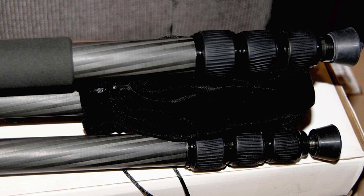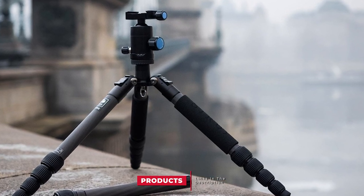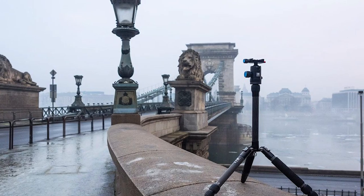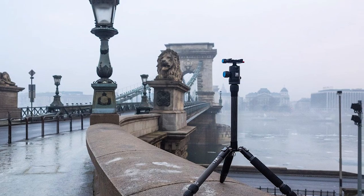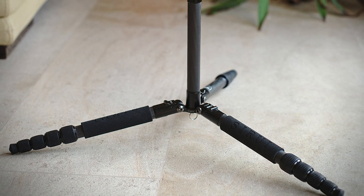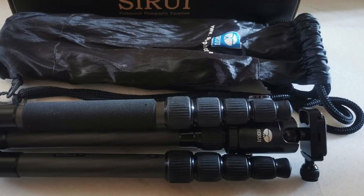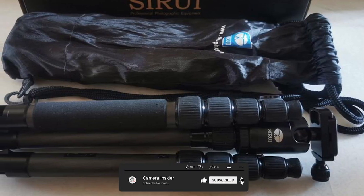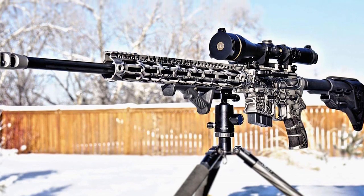It is made with solid carbon material. Finally, the number 5 position is held by the Sirui T025X Carbon Fiber Tripod. The tripod has multi-purpose features because of its ball head and backpack kit. You can use this carbon fiber tripod in any genre of photography. It performs best with perfect stability and reliable operations. It also has a compatible QR plate and is made with carbon fiber material. It is sturdy and its legs can be folded up to 13.2 inches. It has five leg sections and can hold a DSLR with lenses. It is lightweight, portable, and stylish.